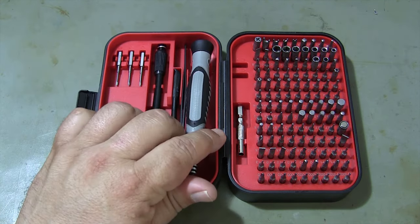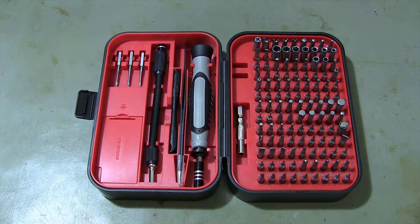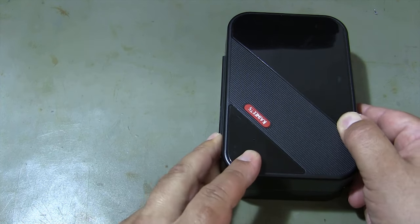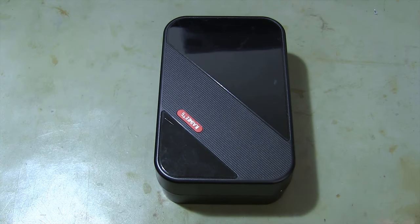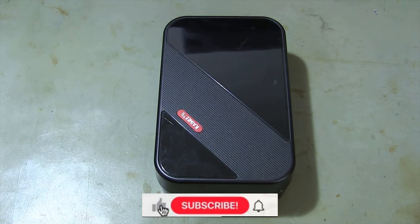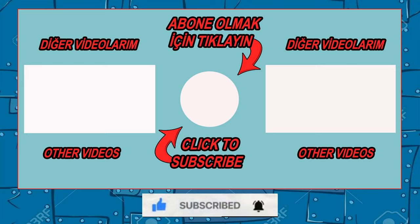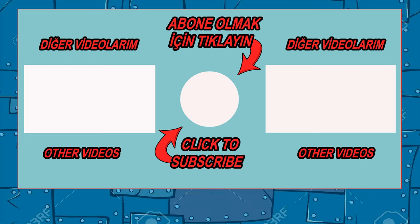So don't settle for less than perfection. Upgrade your toolkit today with the Kiwitz S20 Screwdriver Set and experience the precision, reliability, and convenience you deserve. Get yours now and take your projects to the next level. Don't forget to subscribe to my channel and share the video so you don't miss new videos.